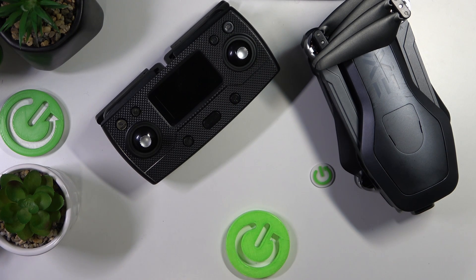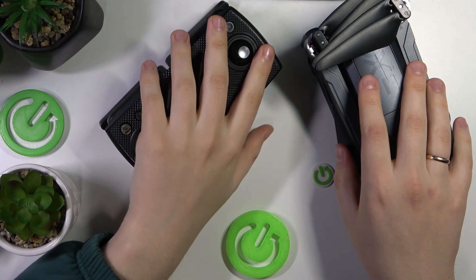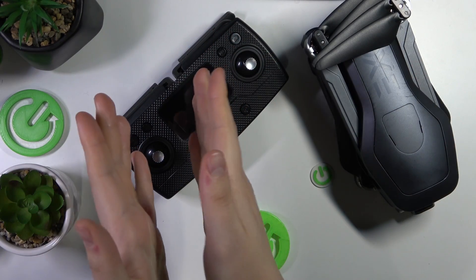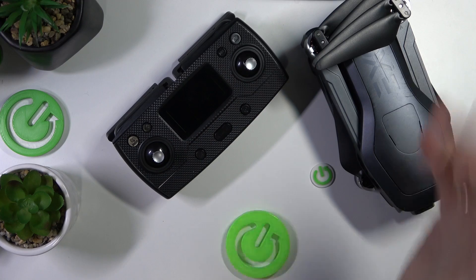We are glad to welcome you on the Hard Reset YouTube channel and today I'll show you how you can set this ExoRanger X7 Plus drone up, all the way from the box to flying it.